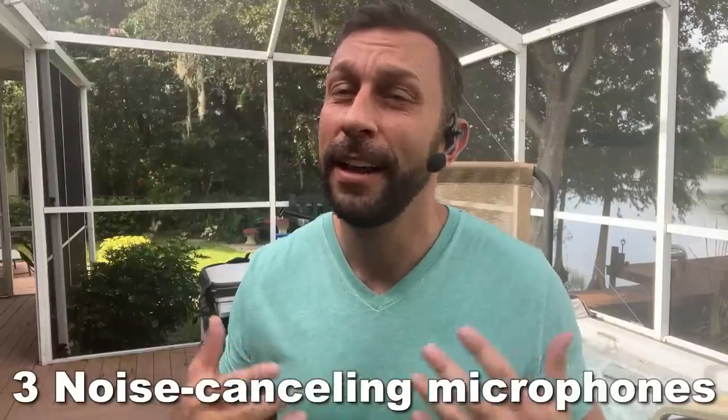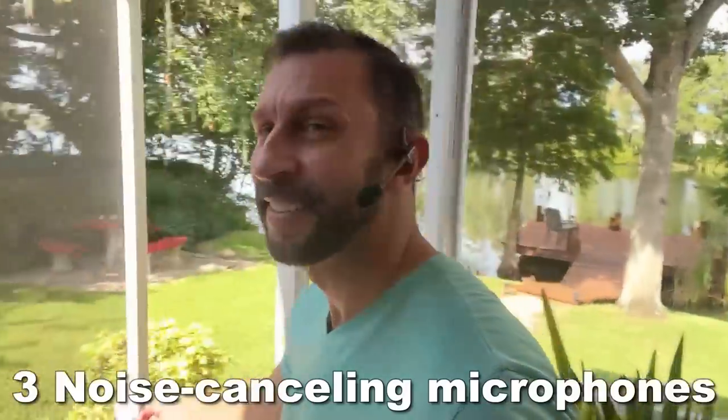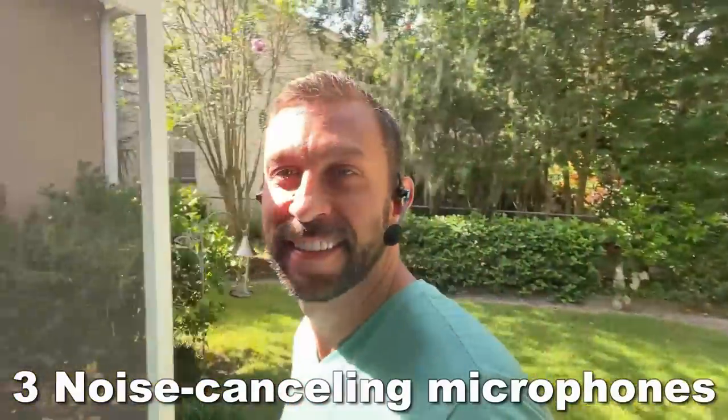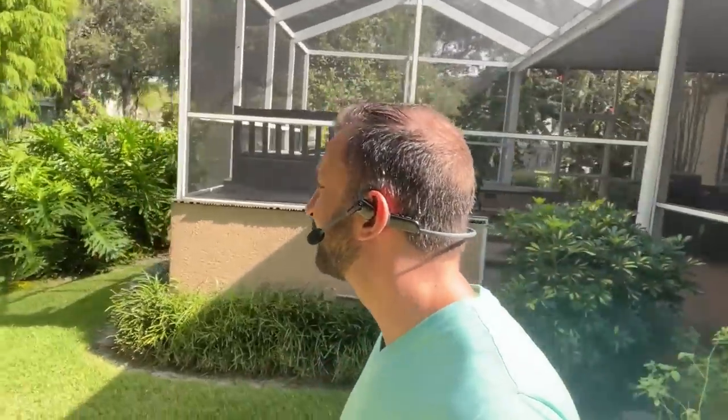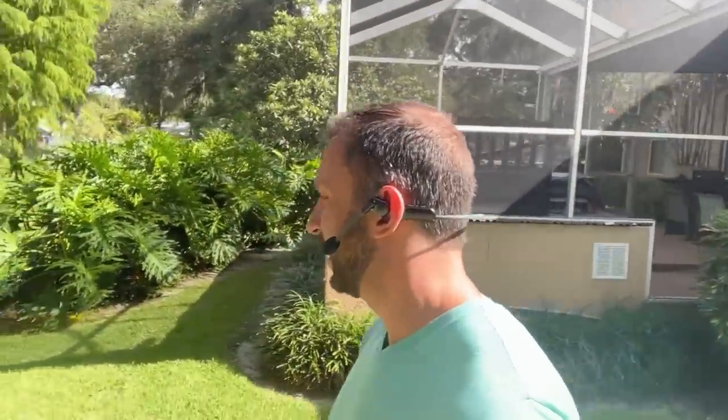I just had a conference call. No one could tell that I was outdoors next to the pool right here. No one could hear the birds because this makes your voice sound fantastic. Gives you a rich full voice unlike some of those other headsets.